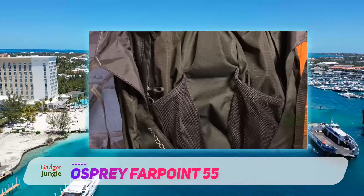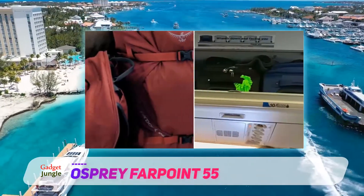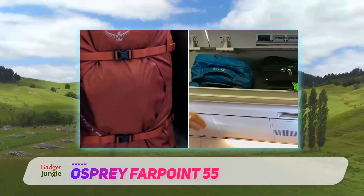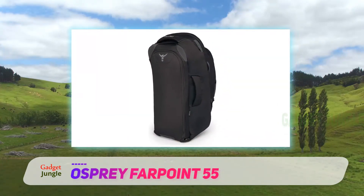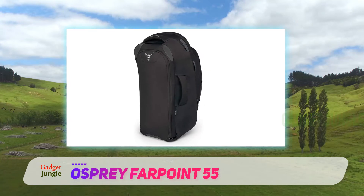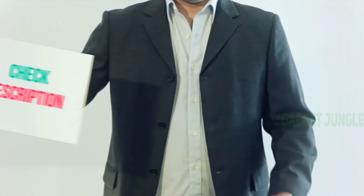The Farpoint is made from durable ripstop nylon, and the backpack will remain comfortable to carry thanks to the stowaway backpanel, harness, and hip belt, that can easily be adjusted to fit your size. There is a large zip panel to the main compartment that makes it a cinch to pack and unpack, and the numerous zippered compartments are perfect for hiding valuables or items you need easy access to.